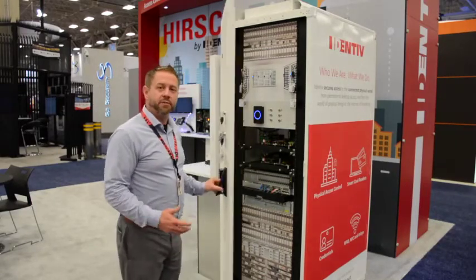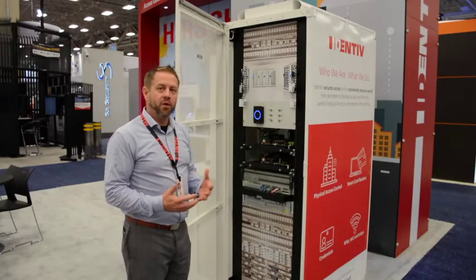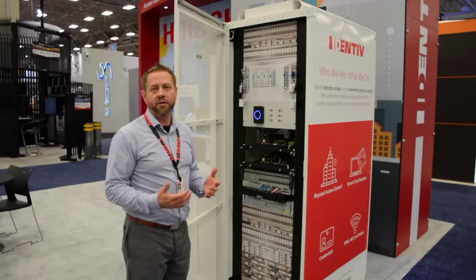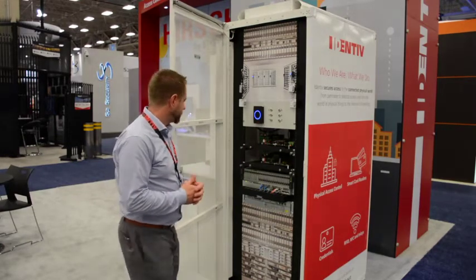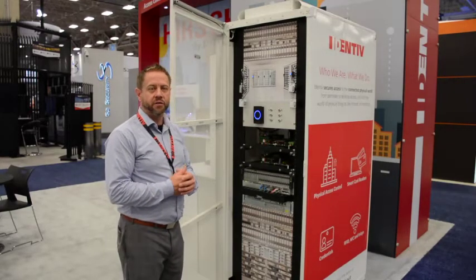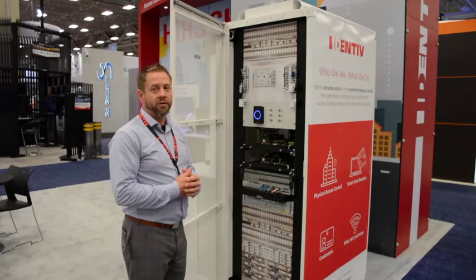One of the things we do that's different with this solution is we disable the door held open alarm. Because normally when we get to a data center rack, it's not going to close immediately like a standard corporate door. So we don't fill up our logs — we mask that for this solution. We still have our door forced open alarms; we just don't have any door held open.